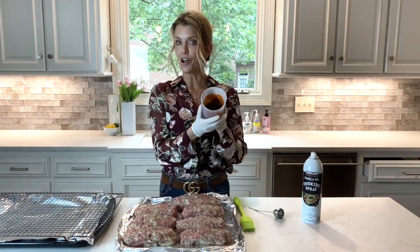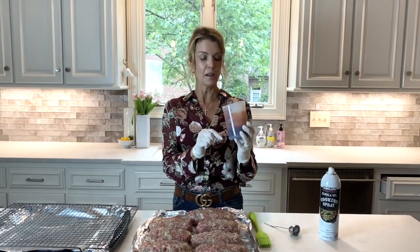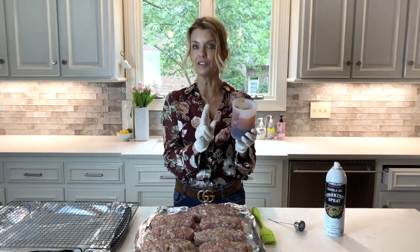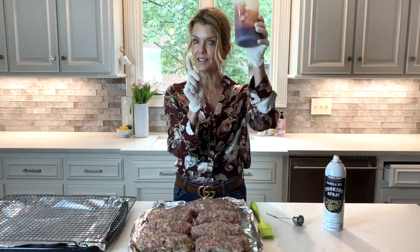I have my sauce mixed up, and you'll see the recipe on the blog, but this has two ingredients that really make it unique: cloves and allspice. This is a winner, so we're not going to put this on yet.